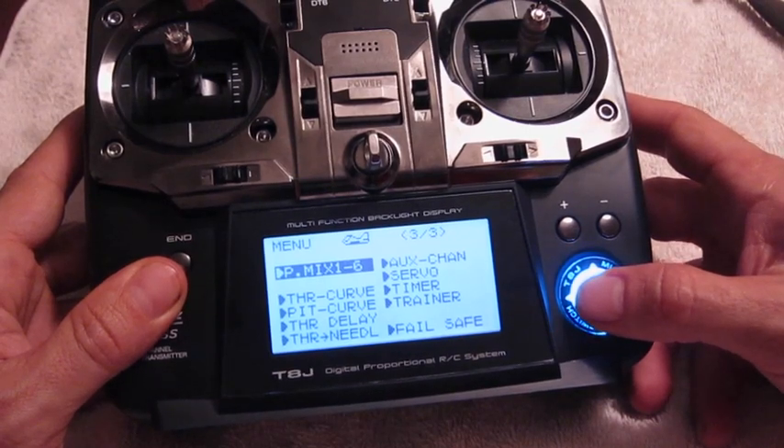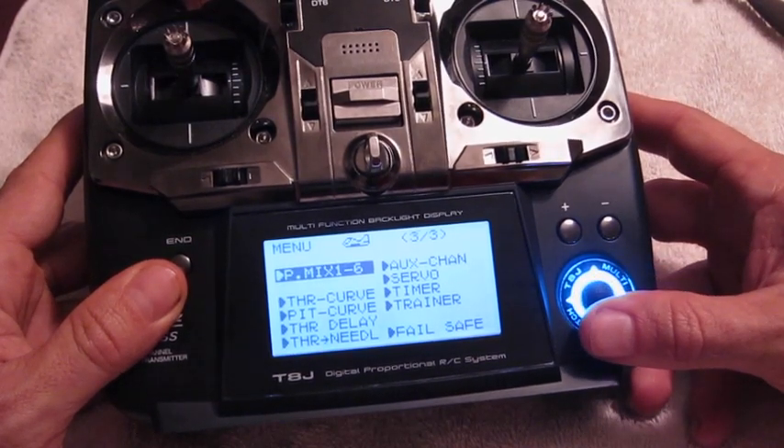That's pretty much it. It will still use failsafe with the D-switch, and it frees up Channel 8 and AV2 for more fun. Thanks a lot!